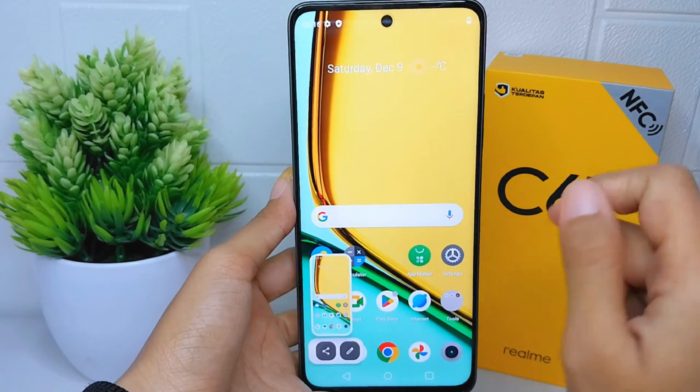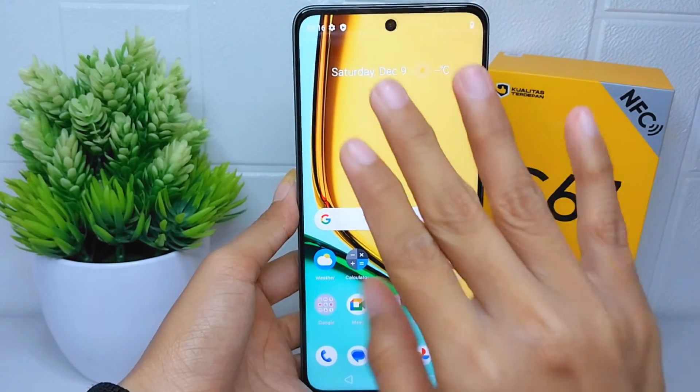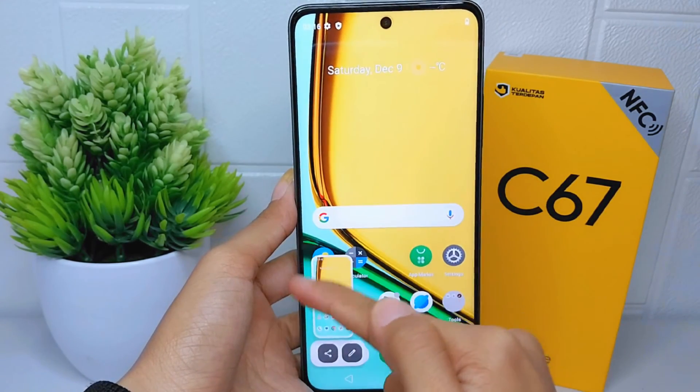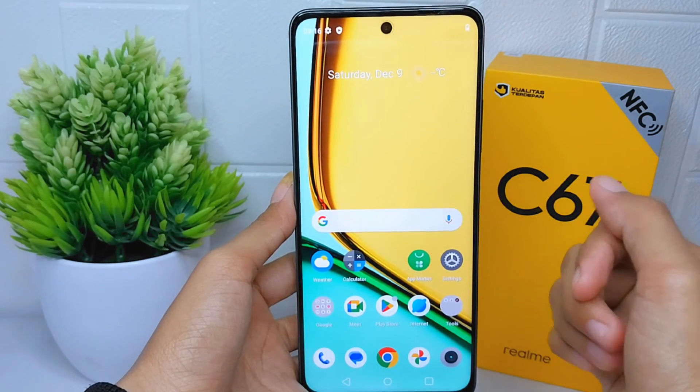For the second way, you can simply slide down with three fingers, and then the screen is successfully captured. That's the tutorial on how to take a screenshot on the Realme C67 device.